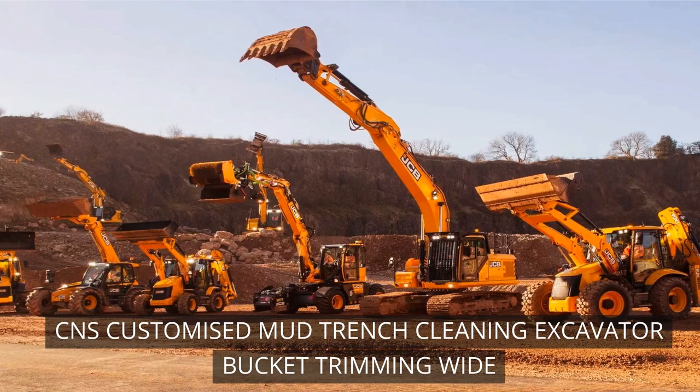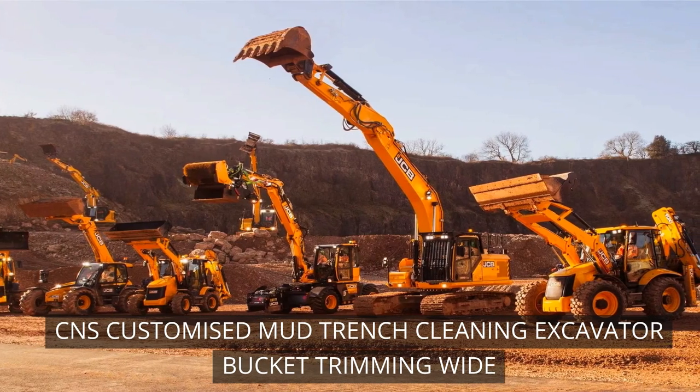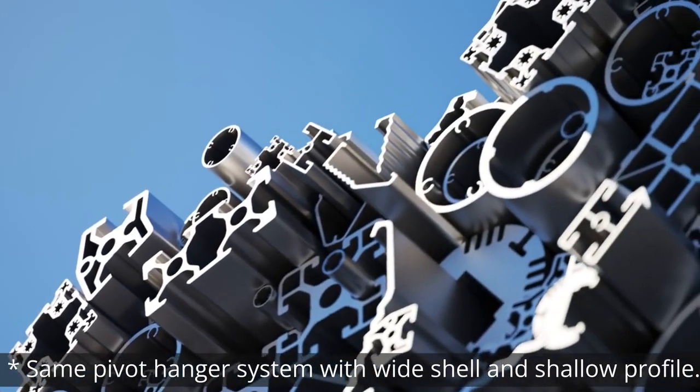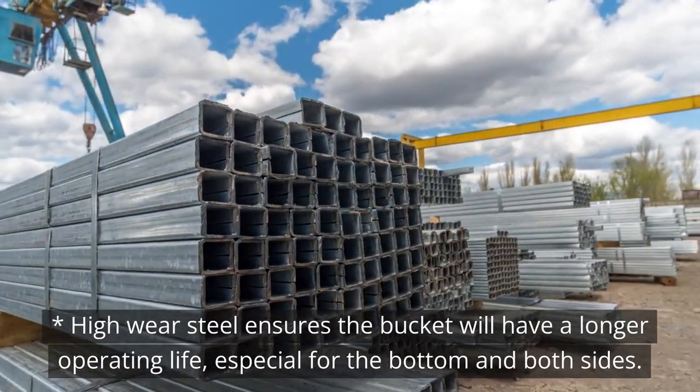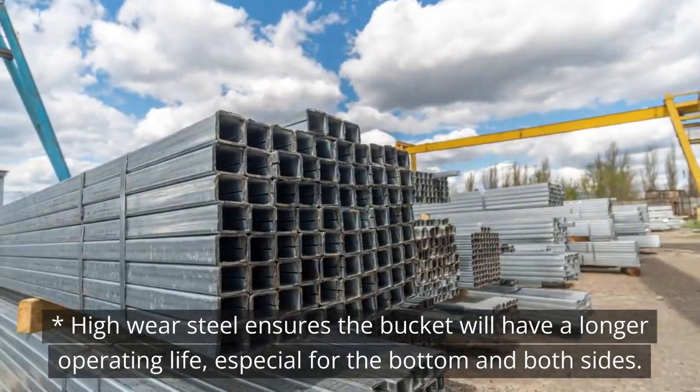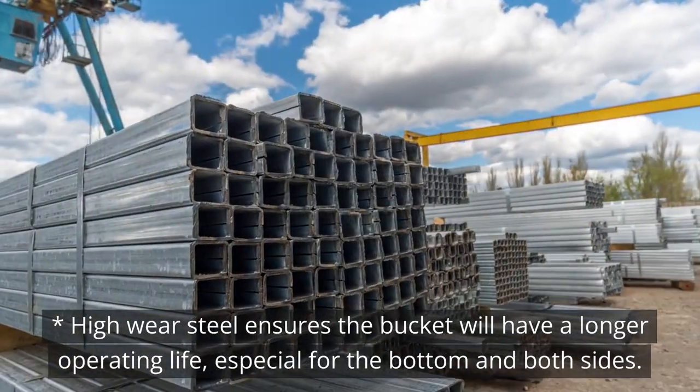CNS customized mud trench cleaning excavator bucket trimming, with the same pivot hanger system featuring a wide shell and shallow profile. High wear steel ensures the bucket will have a longer operating life, especially for the bottom and both sides.